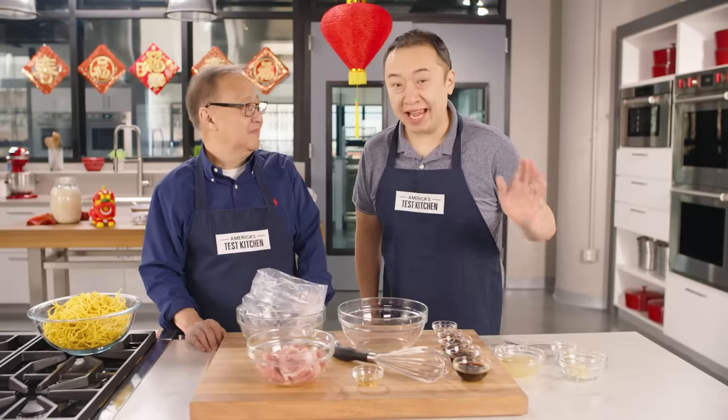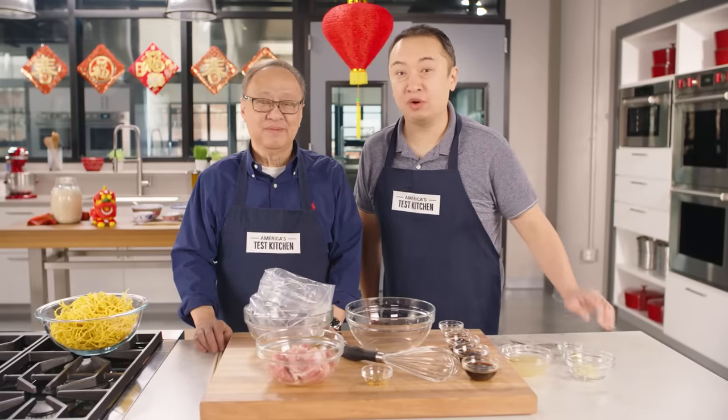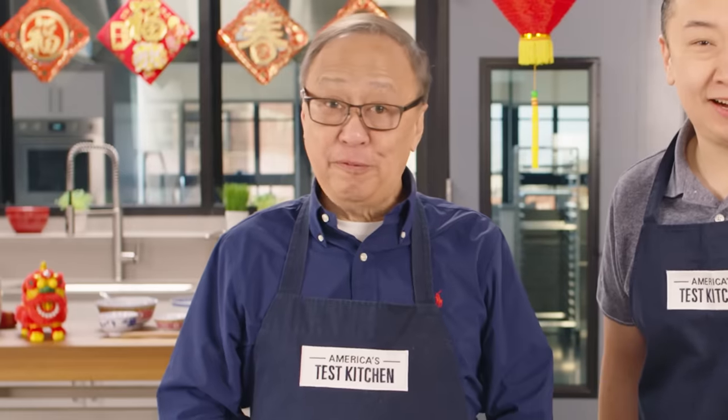I'm Jeffrey Pang. I'm Kevin Pang. Call your neighbors, call your relatives, invite everyone over, because today we're going to teach you how to make stir-fried noodles. And it's going to be awesome.